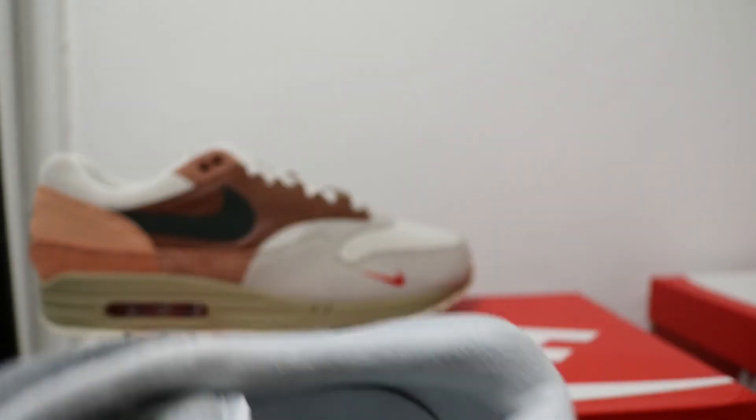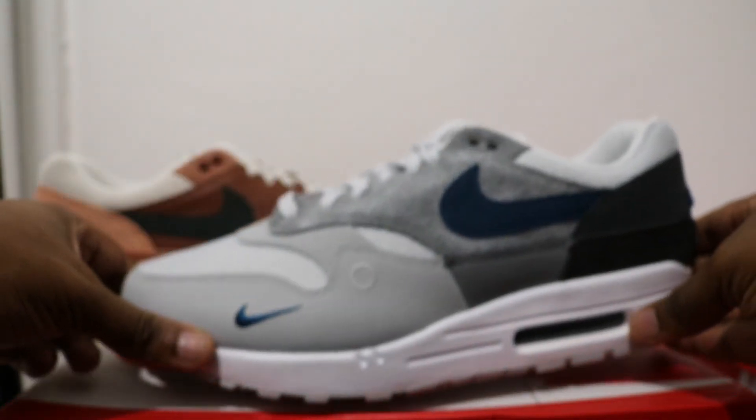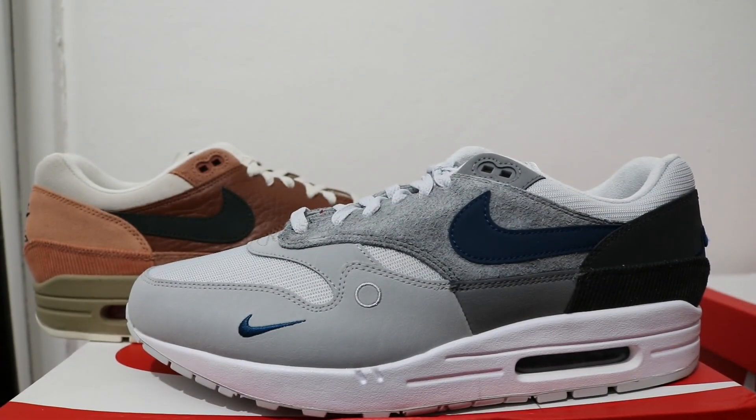Let me know your thoughts. Links are in the description for Air Max 1s and Air Max 1 By You so you can make your own pair — be creative, enjoy. Stay safe and see ya!